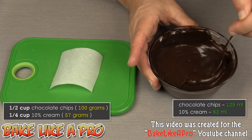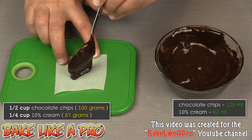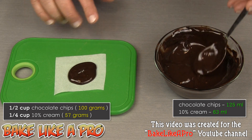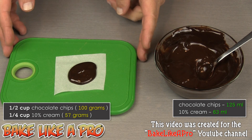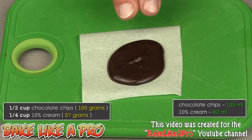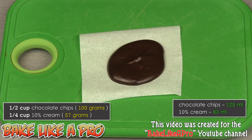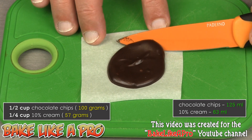I'll give it a little stir and take some of this ganache and put it on a piece of parchment paper. I'm going to pop this into the freezer and time it, then come back to show you how firm it becomes. So this has been 15 minutes in the freezer. I'll get a knife here and show you how it looks and behaves.